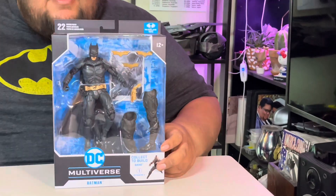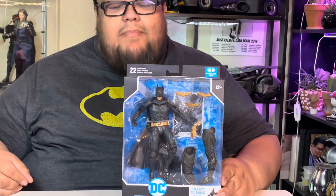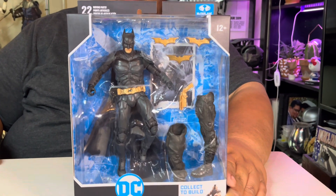Hello everybody, this is Art again coming with another review, and yes we're sticking with Batman — because why not? He is awesome, he's the world's greatest detective, he's Batman. Even though I like to think I'm Batman sometimes, my wife keeps reminding me that I'm not, unfortunately. Anyway, we're gonna start off with the Batman Christian Bale, the long-awaited figure from the Dark Knight trilogy from Christopher Nolan.